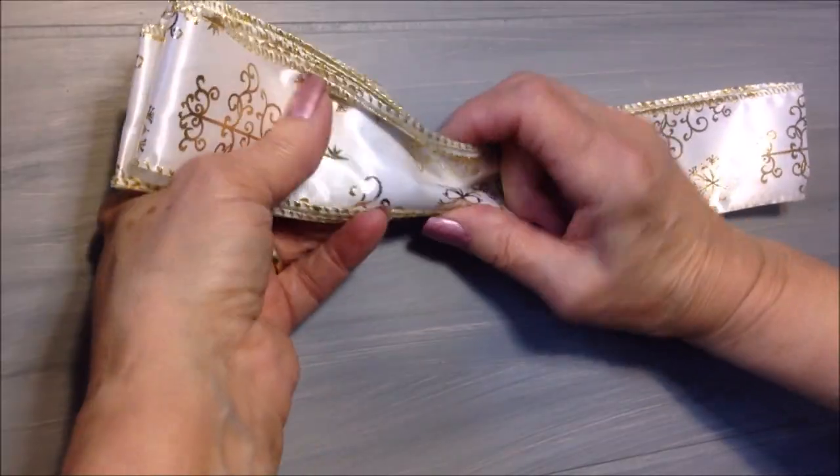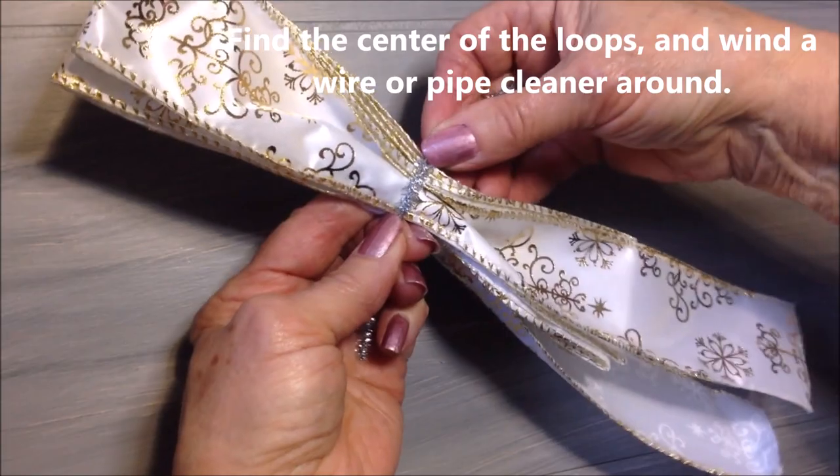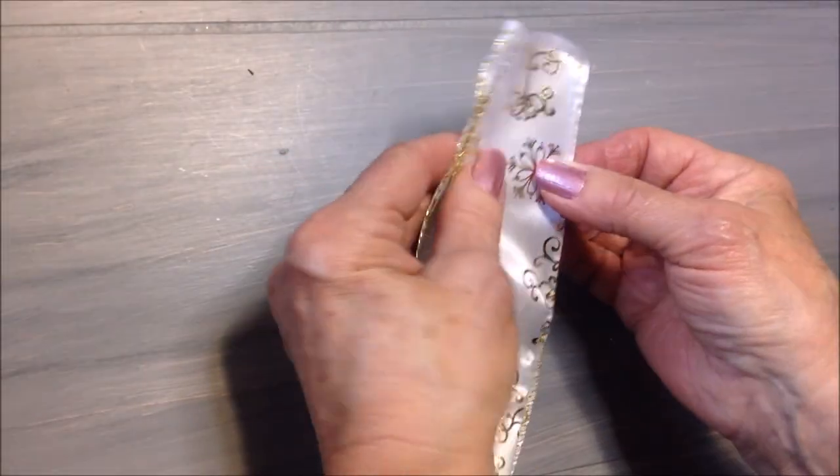And cut the ribbon. So I'm just going to pull these together, bring in a twist tie, and twist fold the two ends.